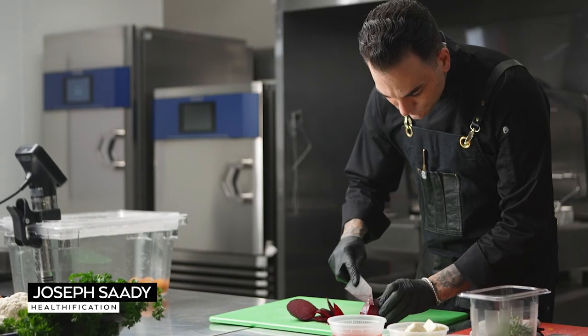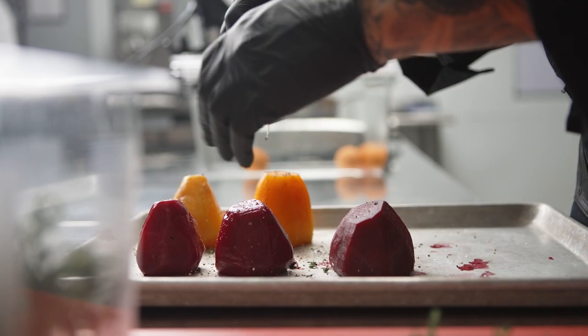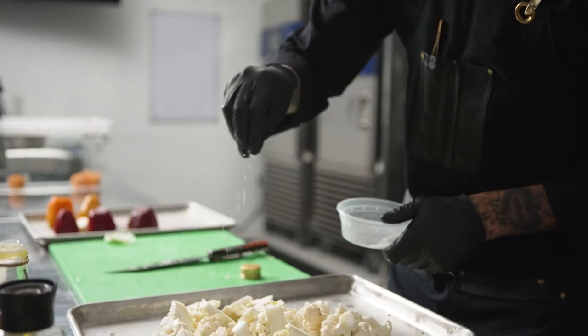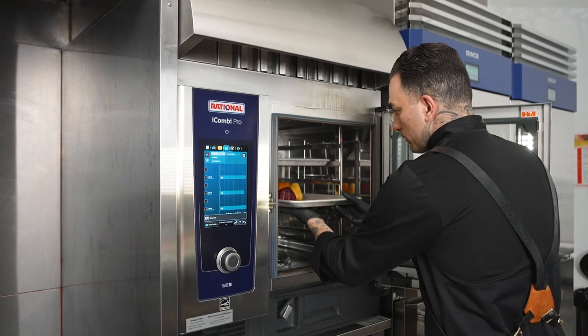Efficiency in the kitchen is something I strive for daily. These machines help me define my style more as a chef. They take a little bit of the stress off and help us focus on the integrity of each ingredient and deliver precision every single time.